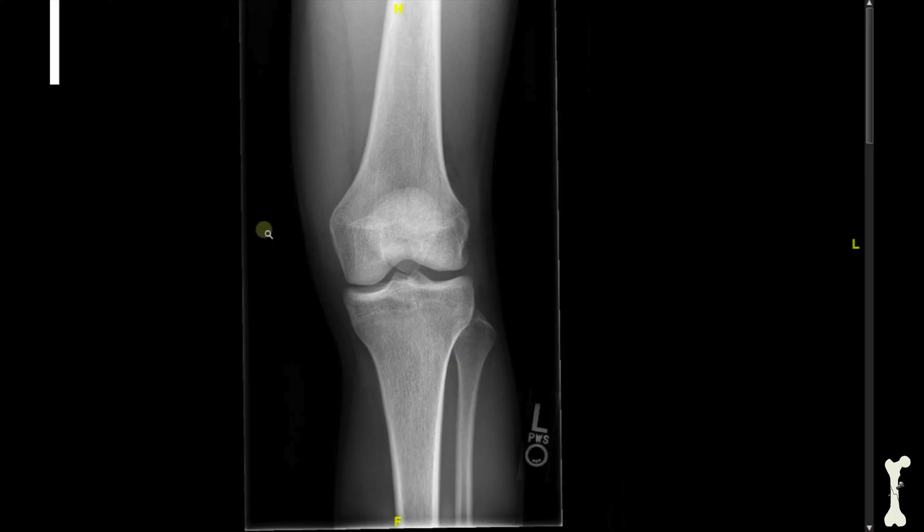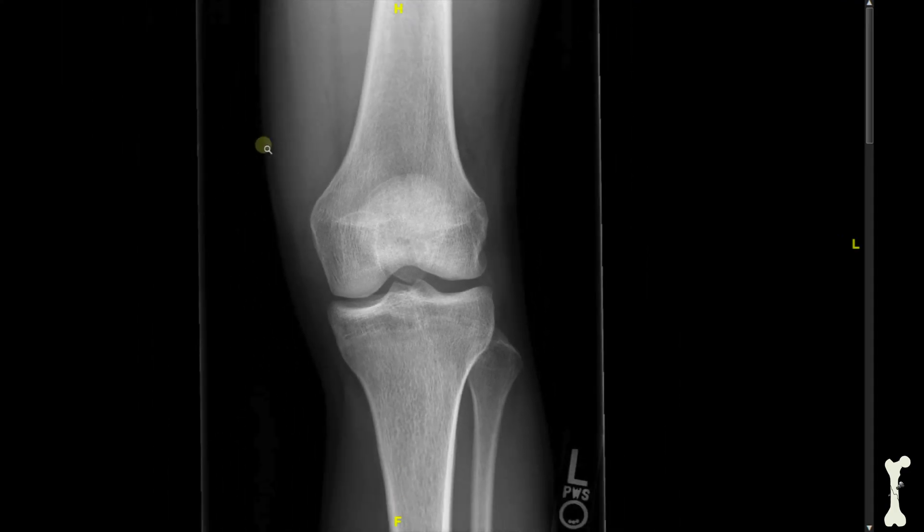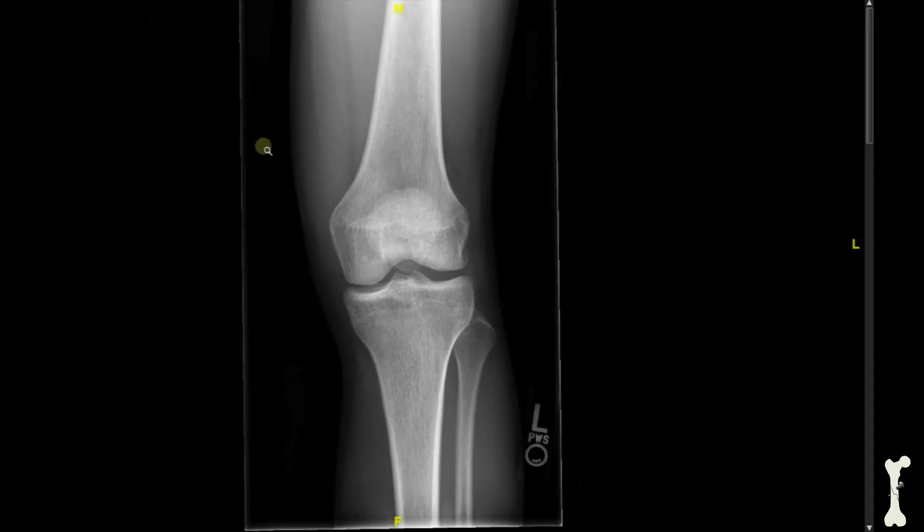Zooming in for a closer look, you can see where the thigh bone meets the shin bone on both the medial and lateral sides, and you can see that there's space right here. This space is made up of cartilage, and cartilage does not show up on an x-ray. So when you see space between the bones, that's a good thing, because that means there's healthy cartilage in between the bones there. That's the AP view, and we'll take a look at some of the other views of the knee.